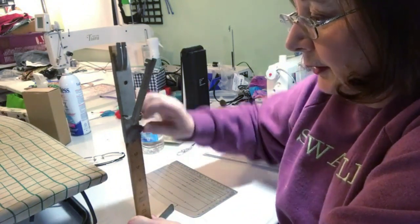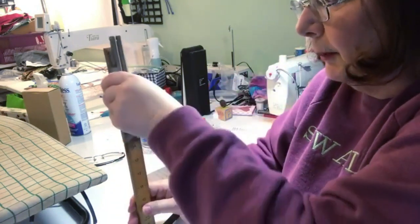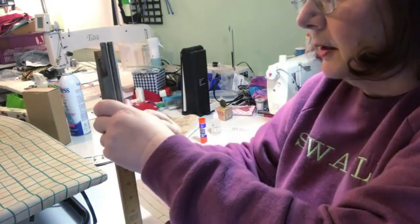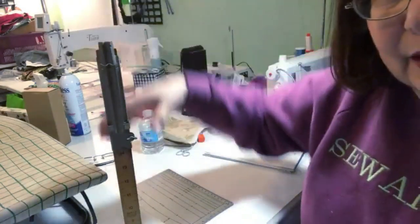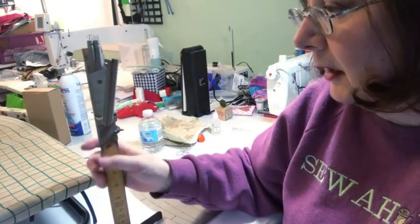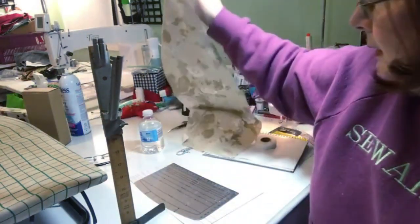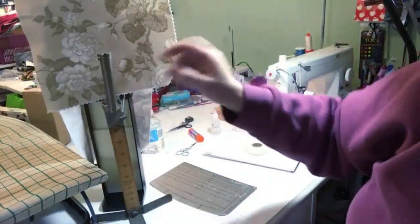This was my mother's — it's very old. You unscrew this, and here's where you mark it. You loosen the screw and move it up and down. You put it where you want it, then have the person stand on this side. You can still get these on Amazon and waywak.com for about $25.